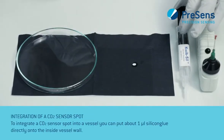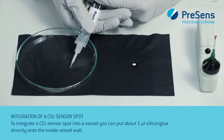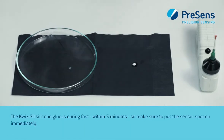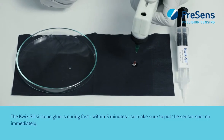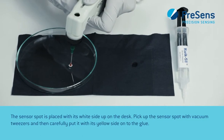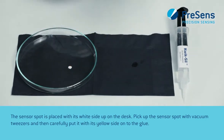To integrate a CO2 sensor spot into a vessel, put about 1 µL of silicone glue directly onto the inside vessel wall. The Quicksil silicone glue cures fast within 5 minutes, so make sure to put the sensor spot on immediately. The sensor spot is placed with its white side up on the desk. Pick up the sensor spot with vacuum tweezers and then carefully put it with its yellow side onto the glue.